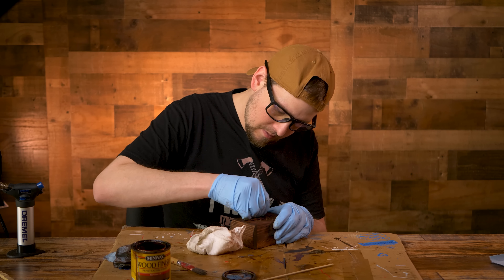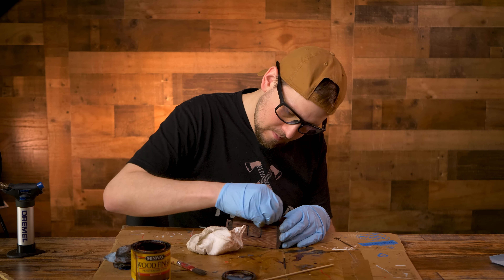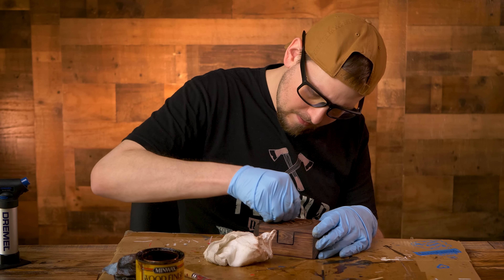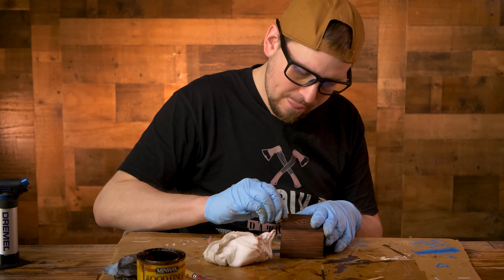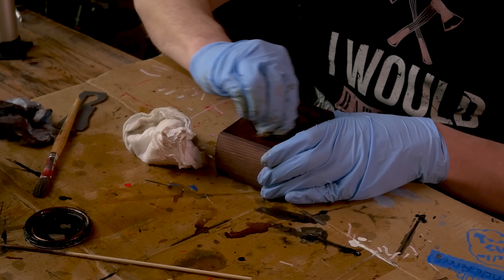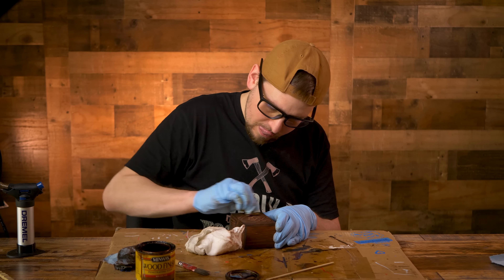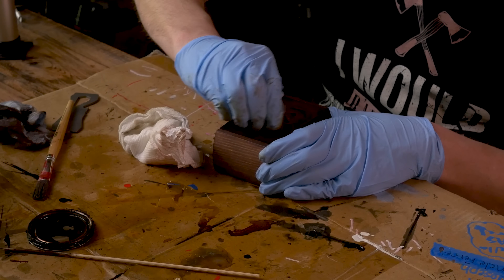Now after this is dried, I am going to sand the top part - the positive space of the heart design - simply because I want the top part to be a little bit lighter than the background. This just helps make the design pop. After I'm done sanding, I am going to quickly stain it and wipe the stain off. That is the magic combo that gives it the look it's going to have.